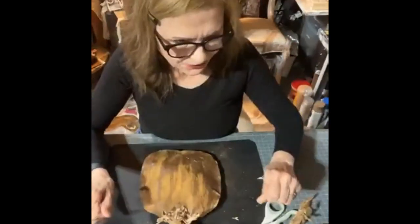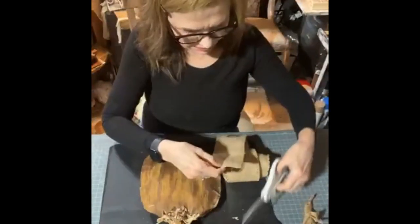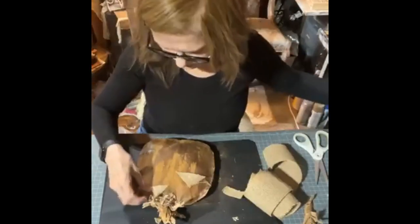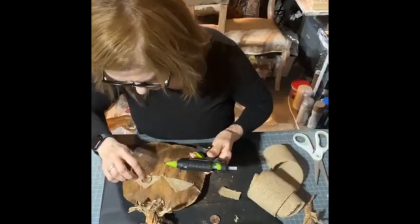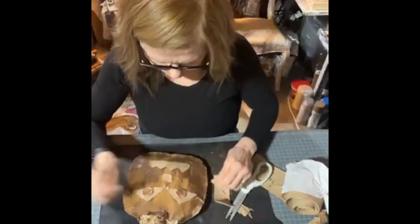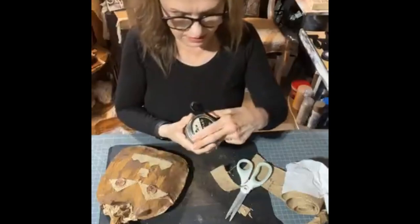For the face, I'm going to cut some burlap — some big eyes here, and a little nose on there. I'm also using some dark sealing wax here.